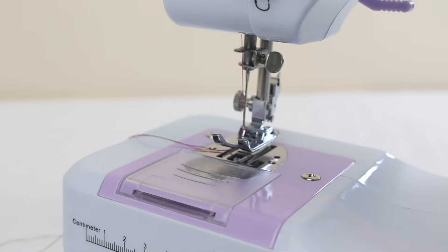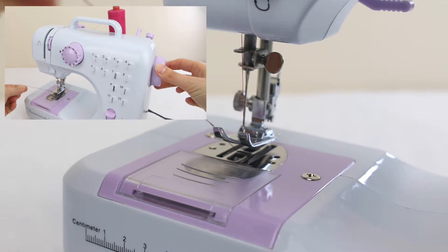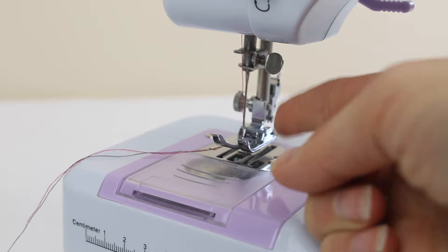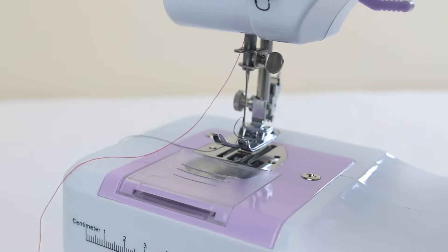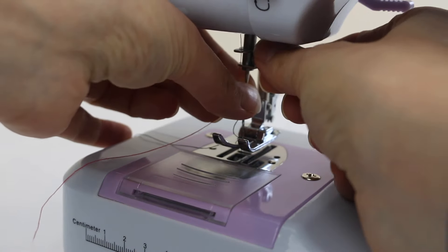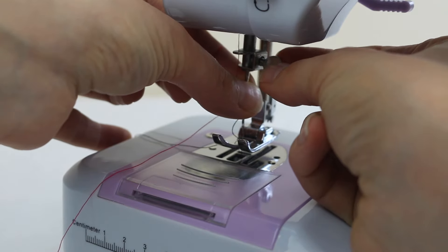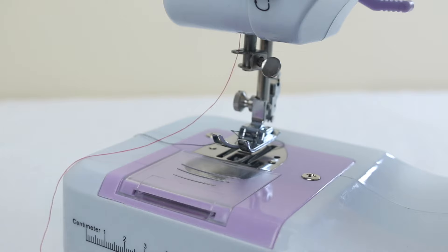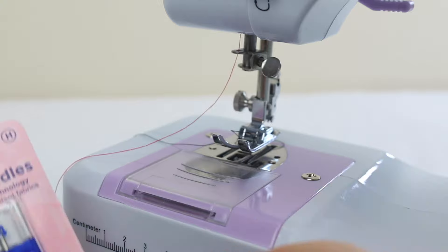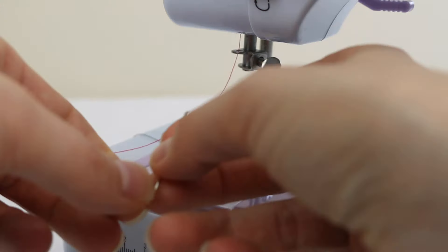To change the needle on this sewing machine, you want to bring the needle up to its highest position by turning the handwheel towards you. There is a screw here that holds the needle in, so I'm going to take the thread out of the eye of the needle, loosen that needle bar screw by turning it towards me, holding the needle with my other hand. Once it's loose, carefully pull the needle down and out.